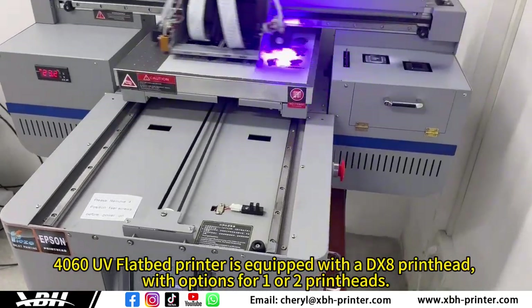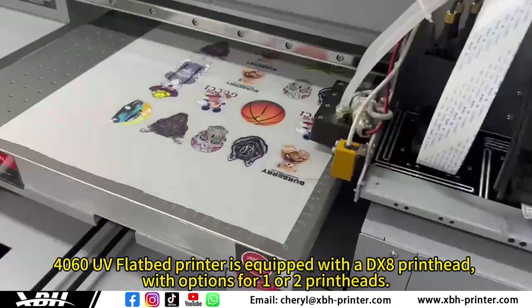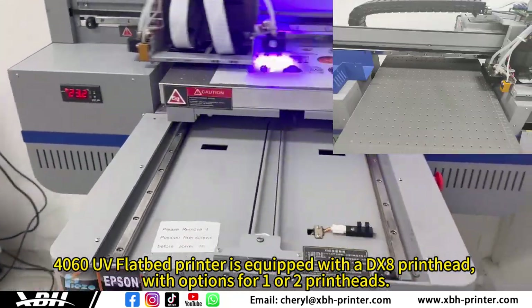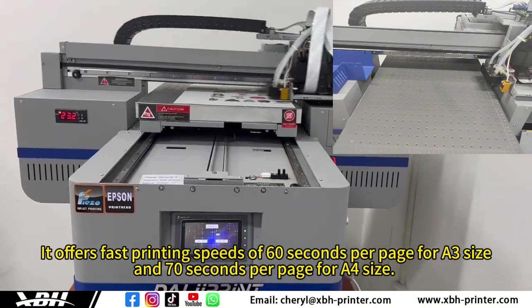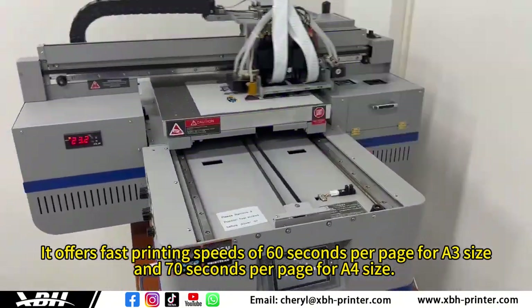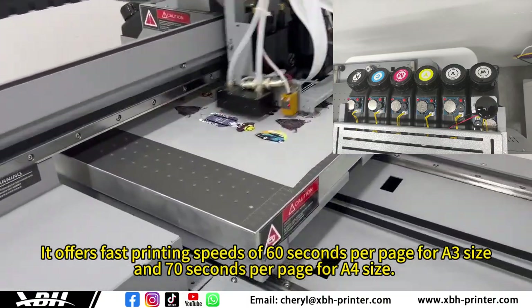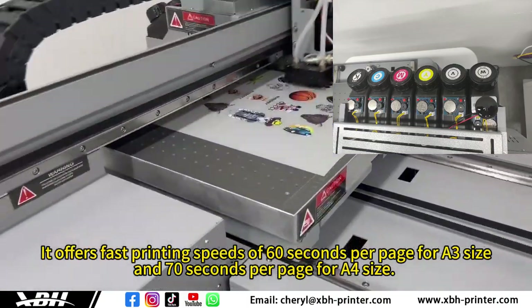The 4060 UV Flood Bed Printer is equipped with a DX-bar print head, with options for EORR print heads. It offers faster printing speeds of 60 seconds per page at A3 size and 70 seconds per page at A3 size.